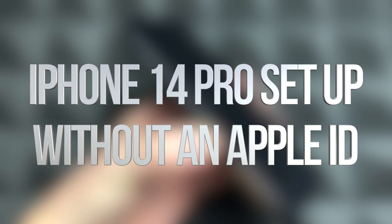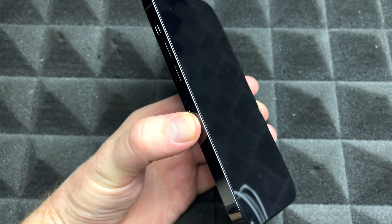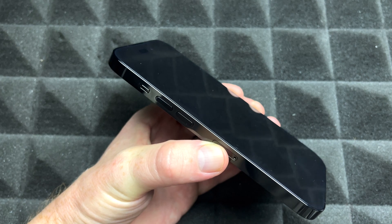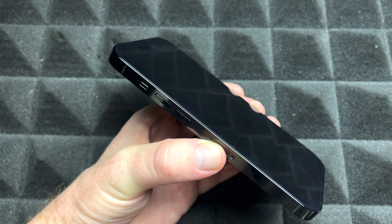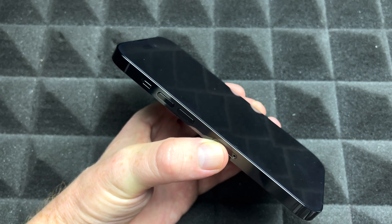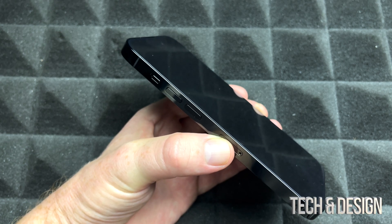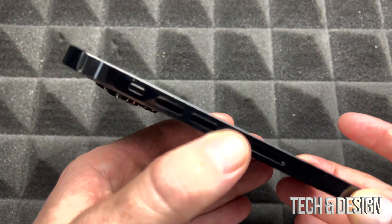Hey guys, in today's video we're going to be setting up your iPhone. Keep in mind I have two different videos — this one is for brand new users. So if you're brand new to iPhone, maybe you had an Android before, this is the video for you. If you have been a user before and just want to transfer your stuff, that's another video.